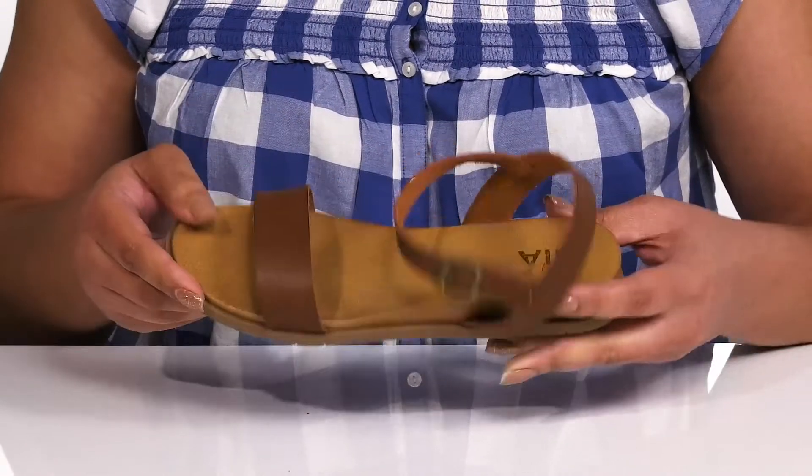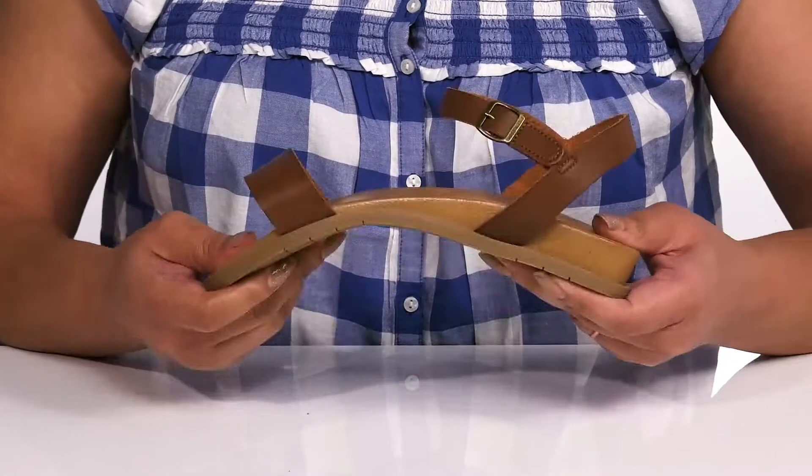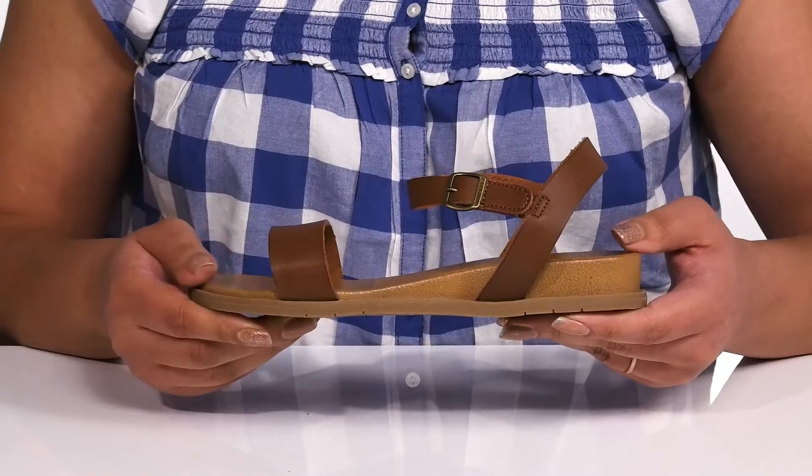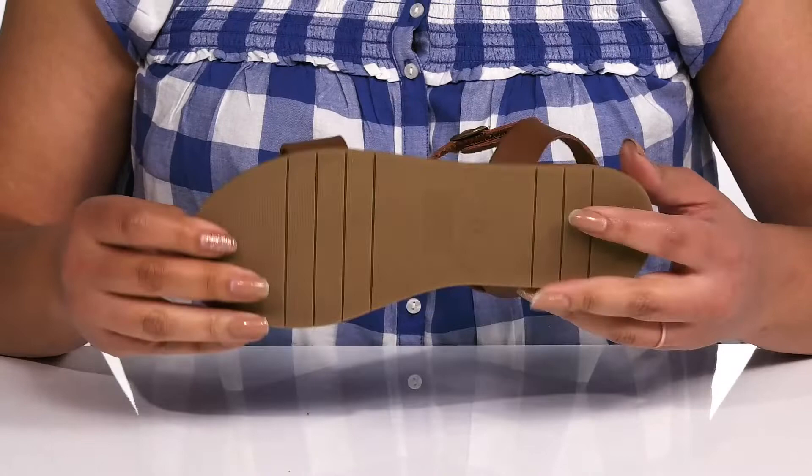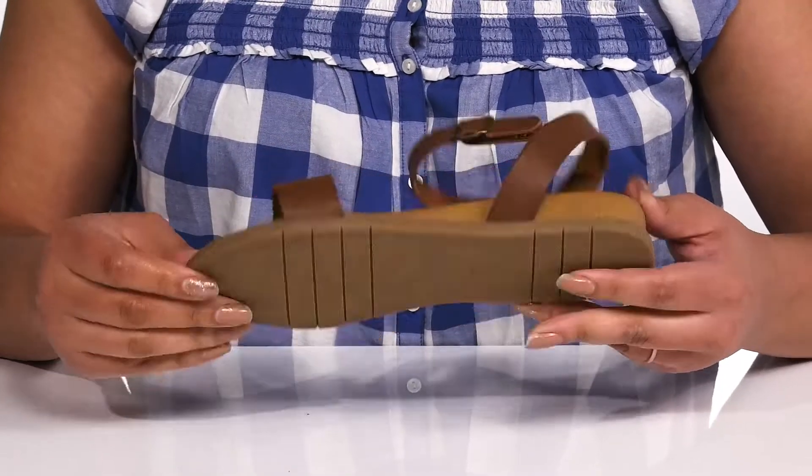They're lightweight with some flexibility, making them great for all day wear, and they'll get a little boost in height from the wedge heel. It's all on top of a grippy synthetic outsole.